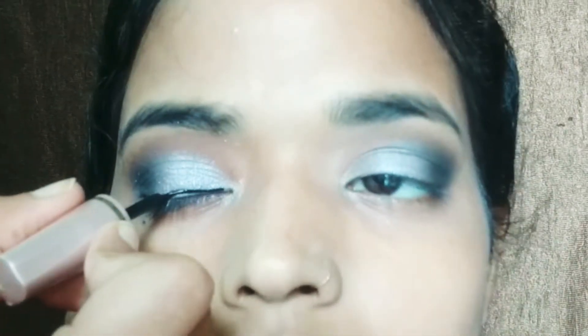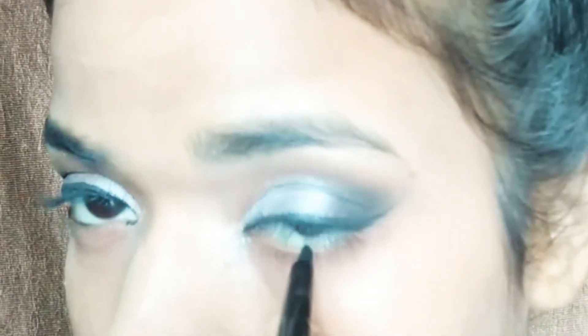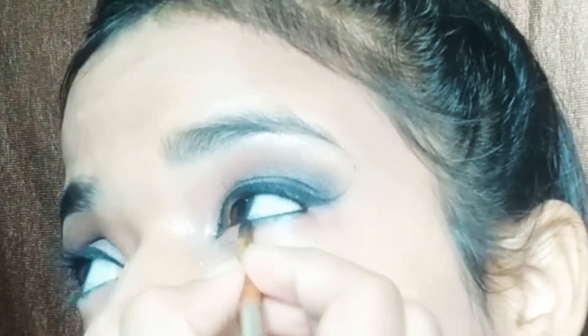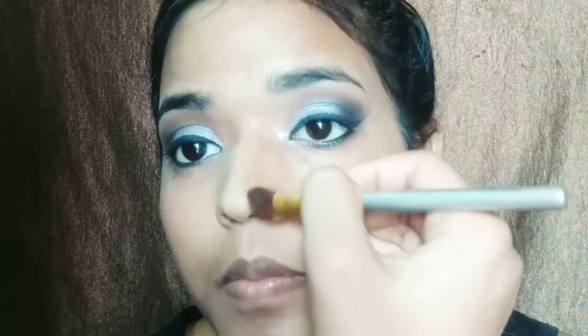Now I am applying eyeliner using a dark brown color. I am applying it carefully and I have used a rose gold colour highlighter as well.